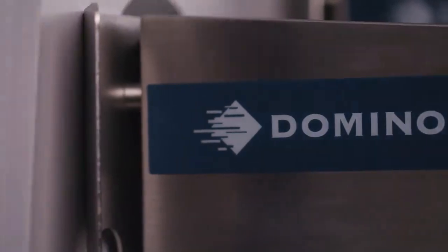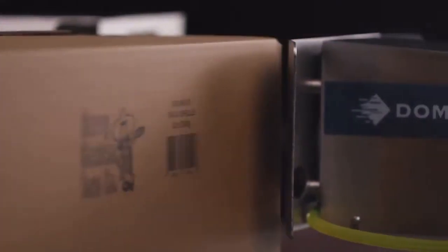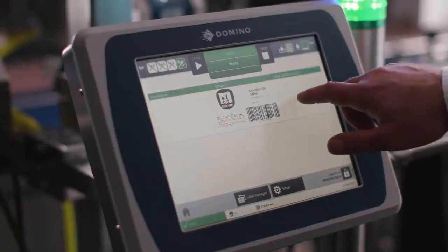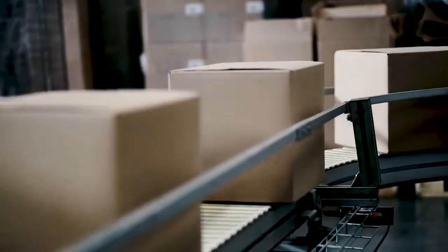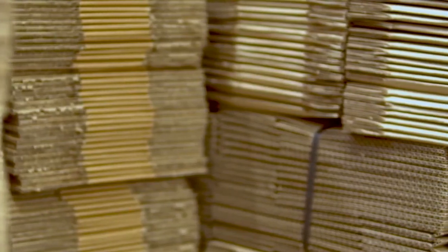The stainless steel printhead utilising vegetable oil-based inks delivers durable, grade A, GS1-compliant barcodes, text and brand logos right onto your secondary packaging, eliminating the need for additional labels or pre-printed boxes.